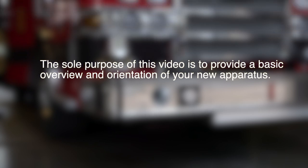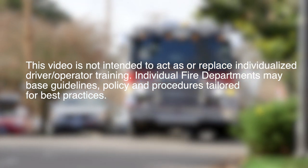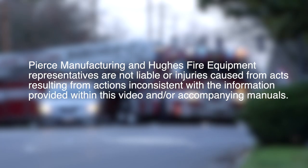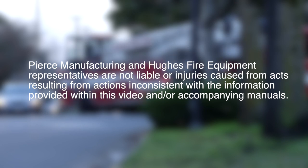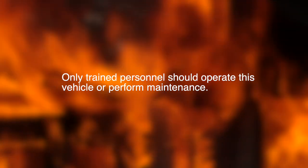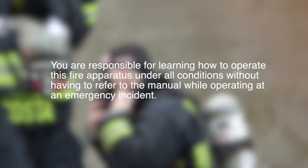The sole purpose of this video is to provide a basic overview and orientation of your new apparatus. This video is not intended to act as or replace individualized driver-operator training. Individual fire departments may base guidelines, policies, and procedures tailored for best practices. Pierce Manufacturing and Hughes Fire Equipment representatives are not liable for injuries caused from acts resulting from actions inconsistent with the information provided within this video and or accompanying manuals. Refer to the Operation and Maintenance Manual for complete details relating to the components and features of this apparatus. Only trained personnel should operate this vehicle or perform maintenance. You are responsible for learning how to operate this fire apparatus under all conditions without having to refer to the manual while operating at an emergency incident.